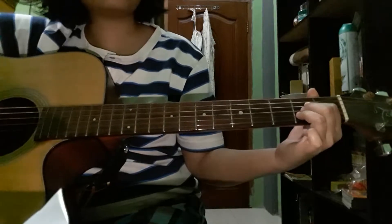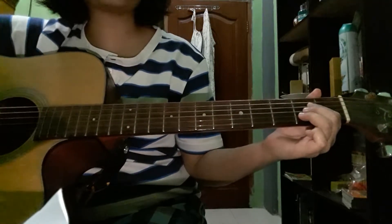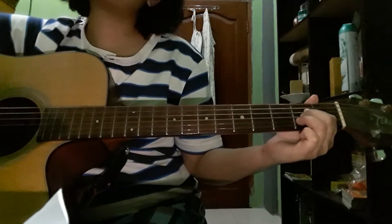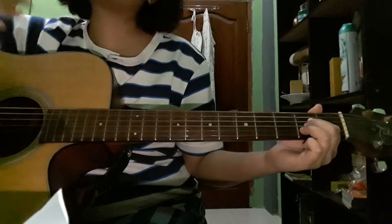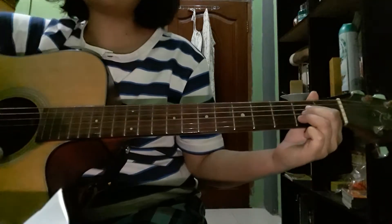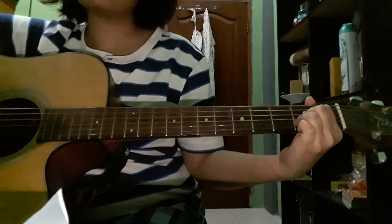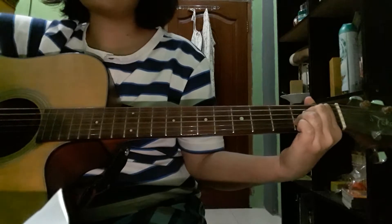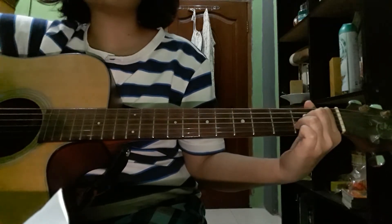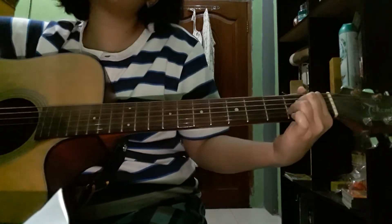Just practice and practice, make your best on playing guitar. Or if you're just trying for the first time, press your hand and play guitar routinely, and you will get better.